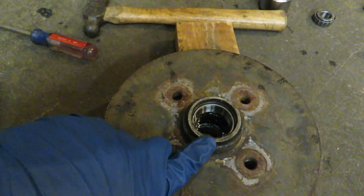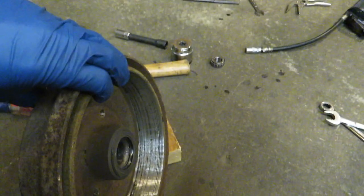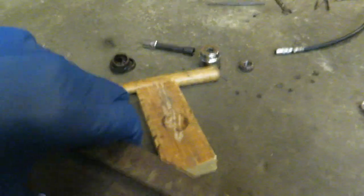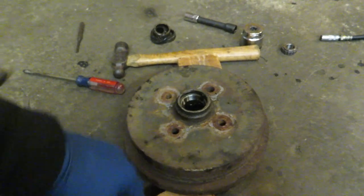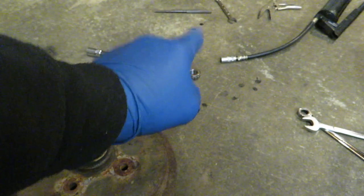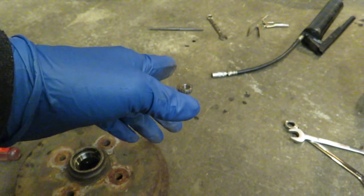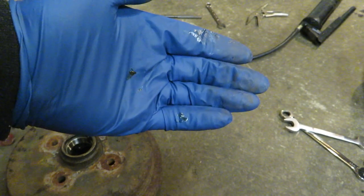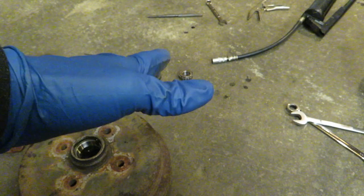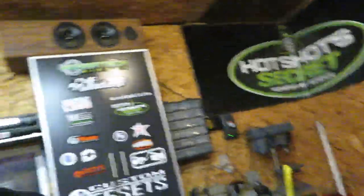I did get the old bearings and races out. I've got the race installed on the passenger side here, and on the back side I just ran a drum sander over it because there were no ribs, no ridges, nothing at all — just ran the drum sander over that to clean those up. I'm getting ready to pack the front bearing; I've got the rear bearing packed already, and I don't have a tool to pack those bearings. I just squeeze out a bunch of grease in my hand and run them through and do it that way.